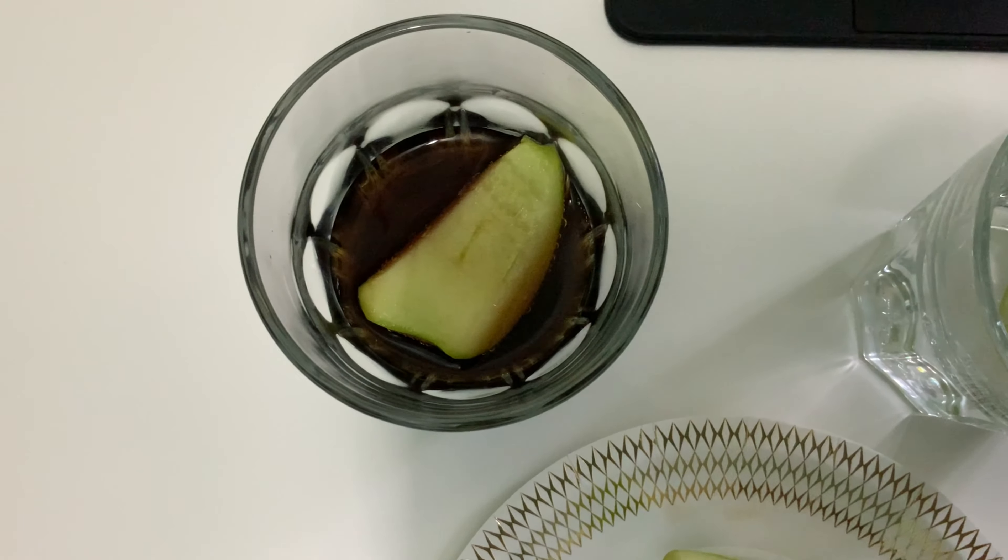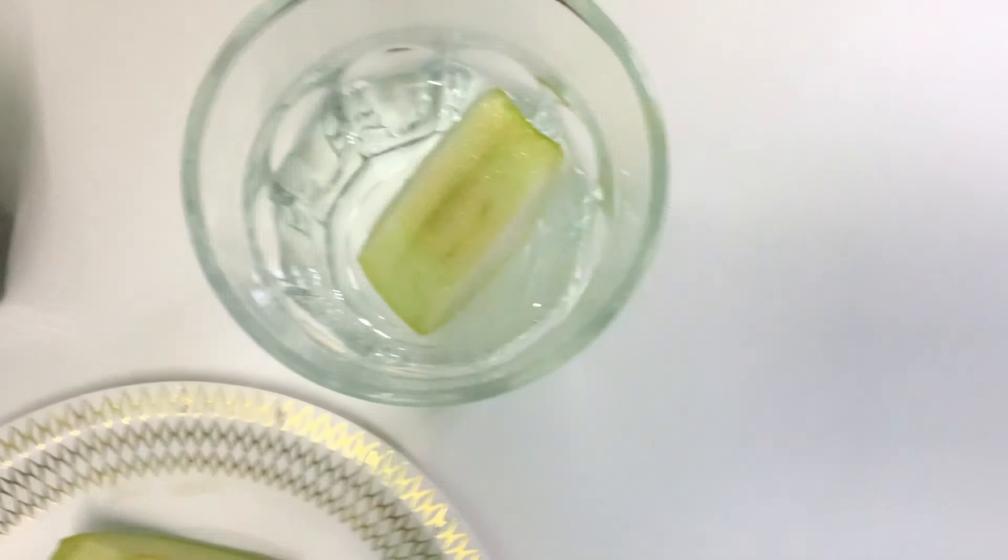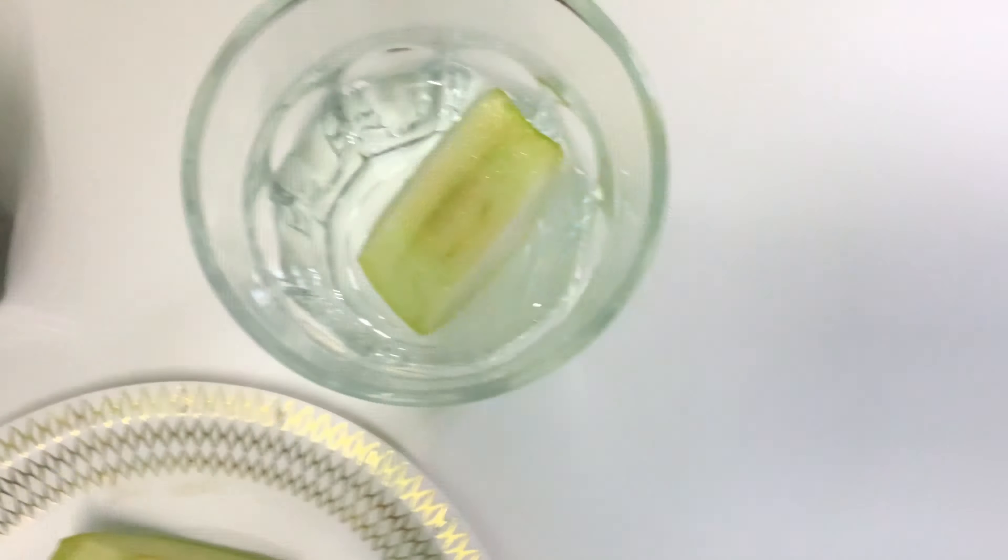You can tell by the color of the apple slice in Pepsi that it has started the oxidation process, and about the same for the one in Sprite. However, the ones that were left in oxygen are the ones that actually made real progress. Ten minutes have passed, and nothing really changed here. They're not really oxidized, not really changed colors — the colors are still normal. I'm gonna give you guys an update in the next 30 minutes.